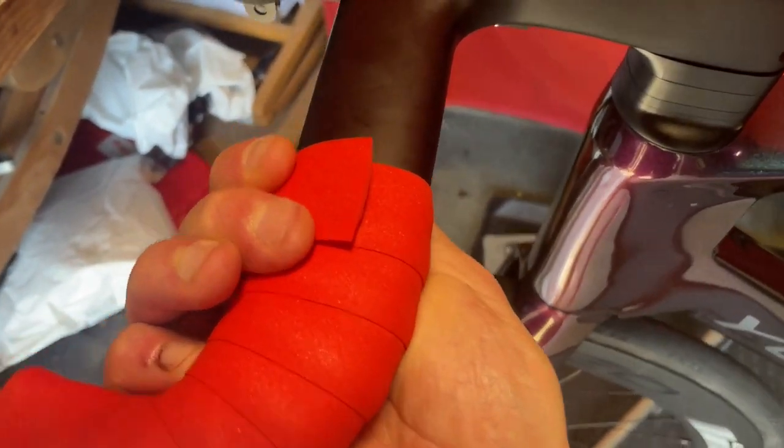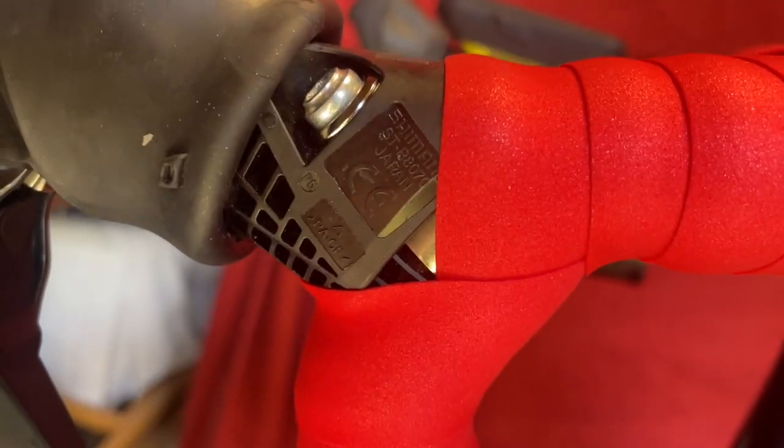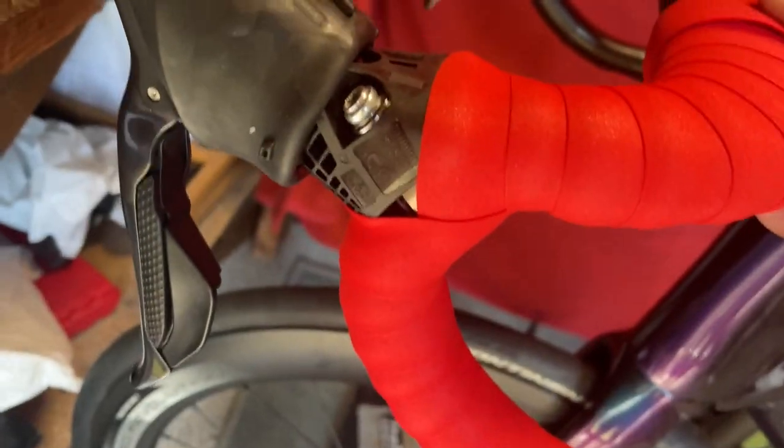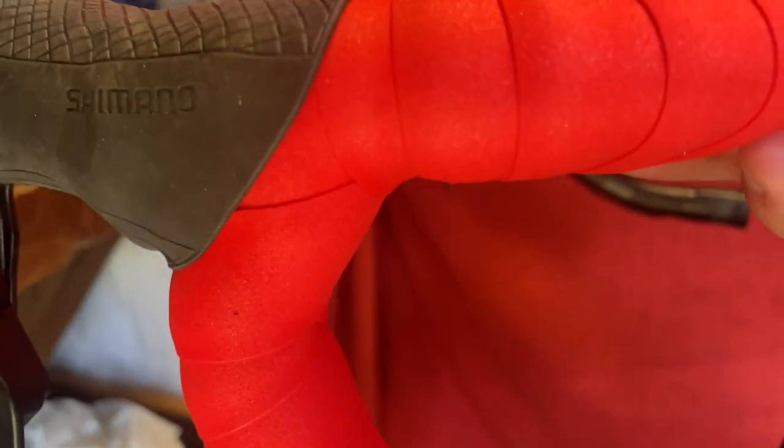That is go number four. I'm pretty exact on my wrapping now, even though there's a bit of a gap. If I pull the hood back, you'll see it doesn't matter. So that's it with the hood pulled back — no gap there, no gap there, no gap there.